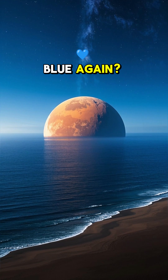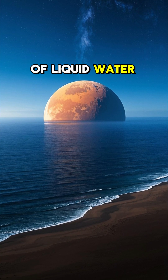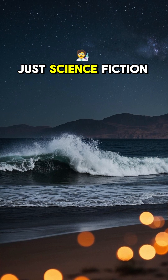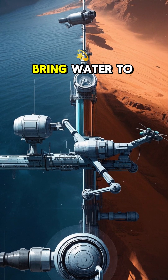Could terraforming Mars turn it blue again? We know that Mars was once a much warmer planet with a thicker atmosphere and oceans of liquid water. But could we reawaken this lost ocean world? Or is it just science fiction dreaming? Well, it's not as far-fetched as you might think. There are a few ways that we could potentially bring water to Mars.